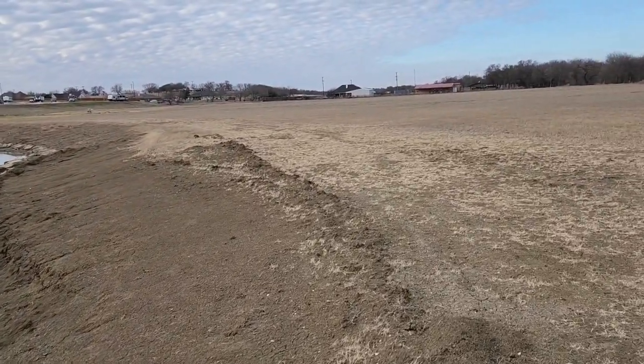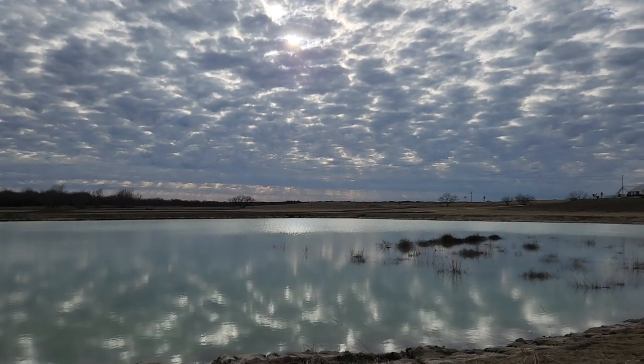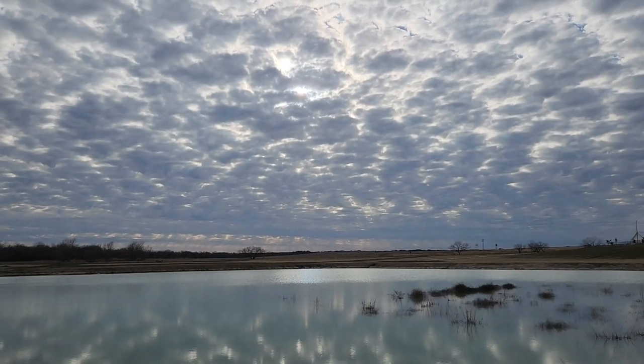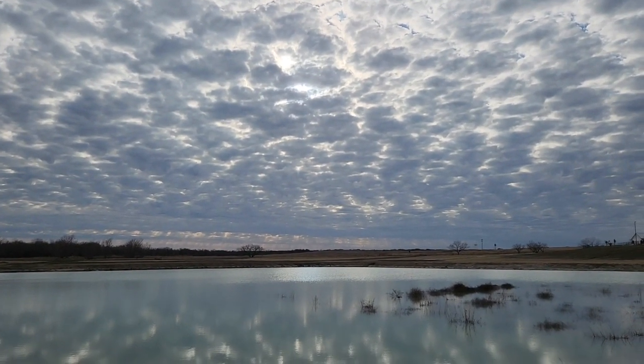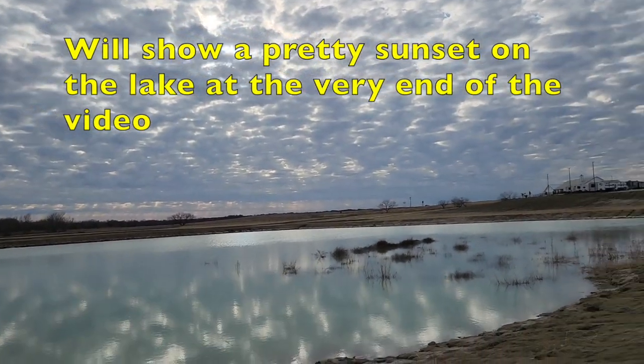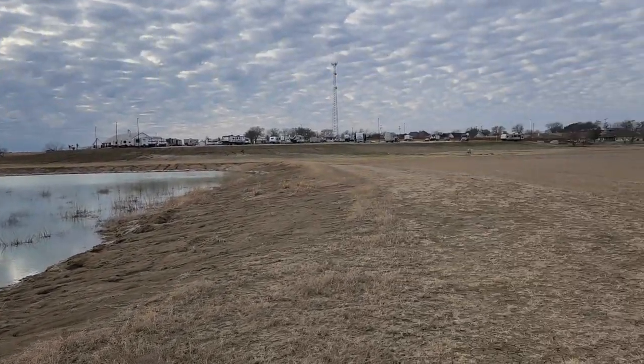Somebody said this is a man-made lake and they think there is a leak somewhere. How you patch a leak on a lake I do not know. I personally think it's evaporation because it's been surprisingly dry - but not as dry as Nevada was when we were there. We see sun rays coming out through the clouds but they're not showing up on camera for some reason.